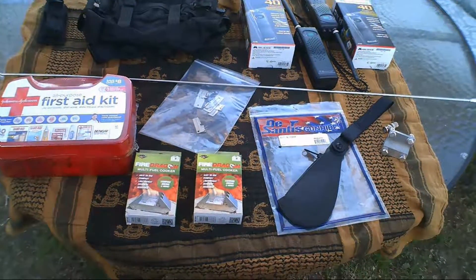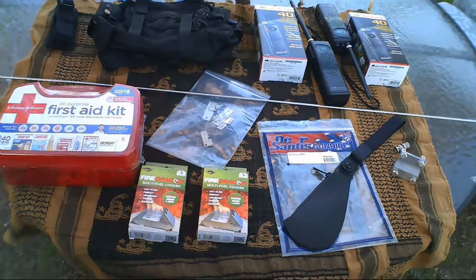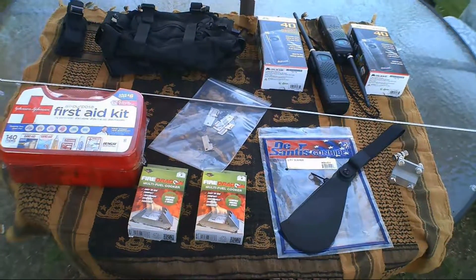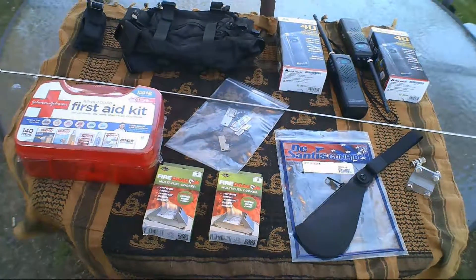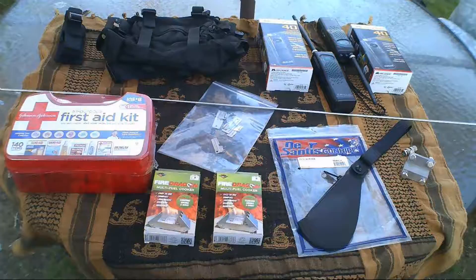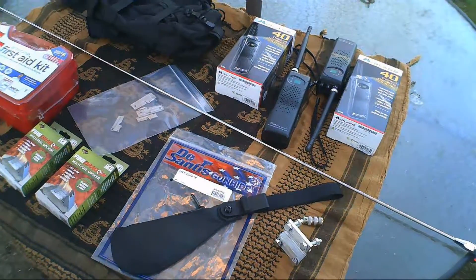What's up guys, Student Survival here coming at you with another preps of the week video. Sorry we haven't posted in a few days, we have been busy. We did manage to pick up a couple things — a couple of them we're actually pretty excited about — trying to step up our communications, trying to get away from the little FRS radios that we're currently using.